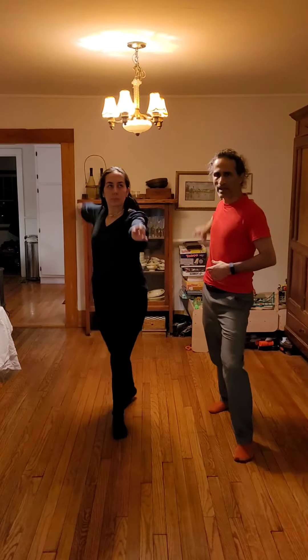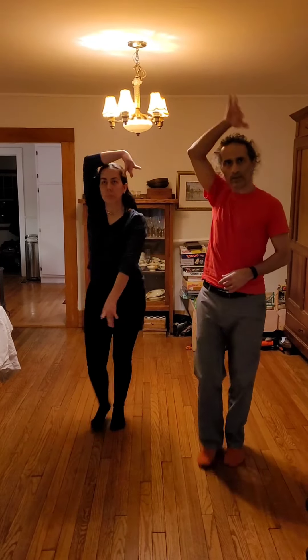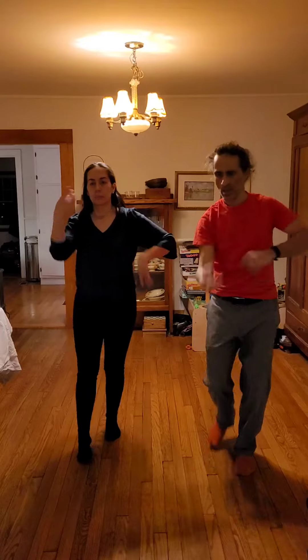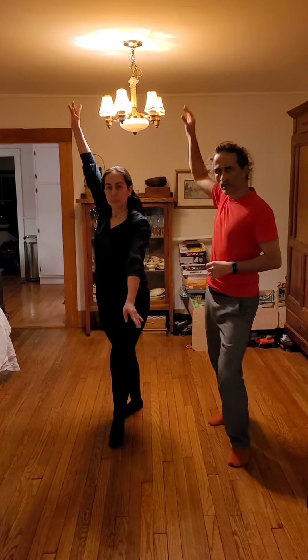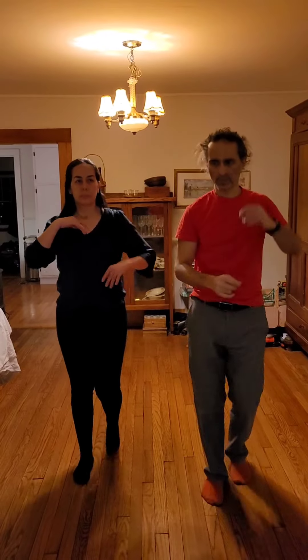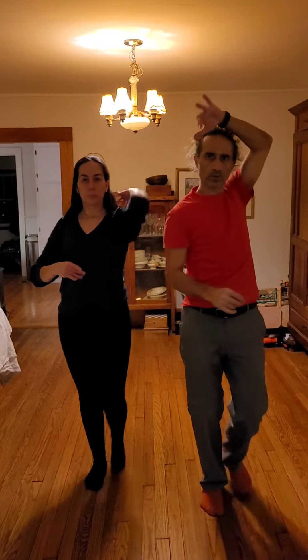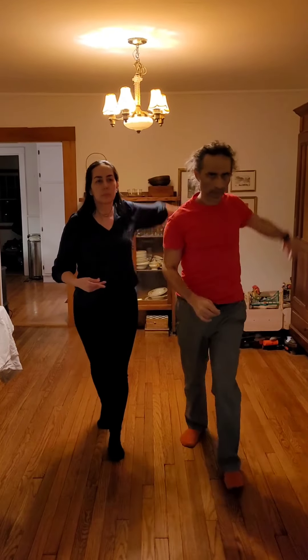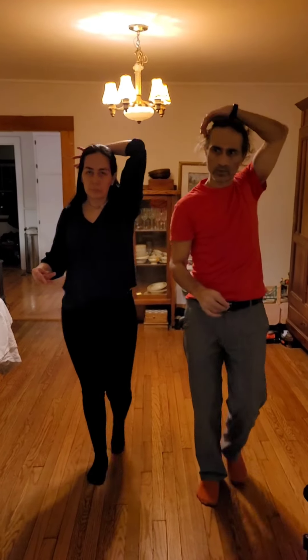So this arm — back and up, over. Back and up, over. Back and up, over. One more. And then we can do it on the other side: back and up, over. Back and up, over. Back and up, over. One more — back and up, over.